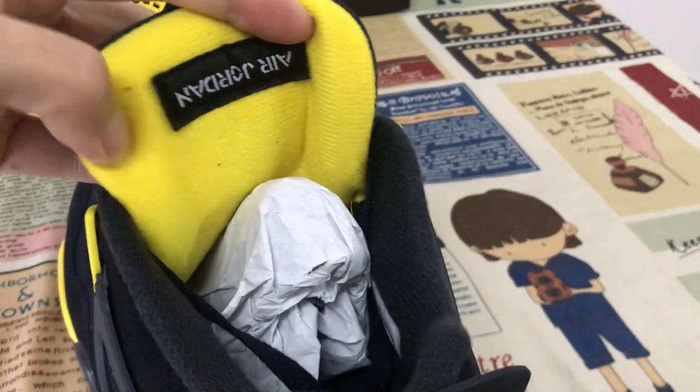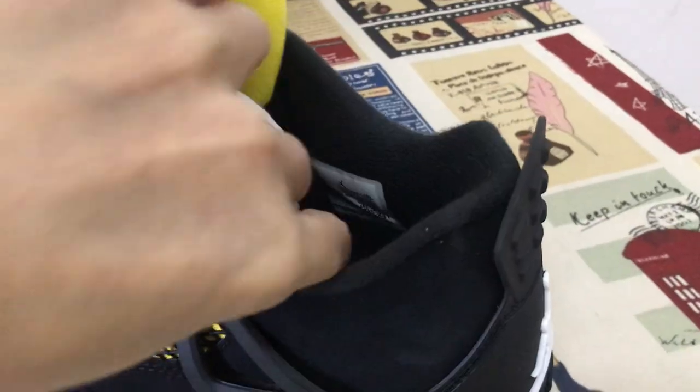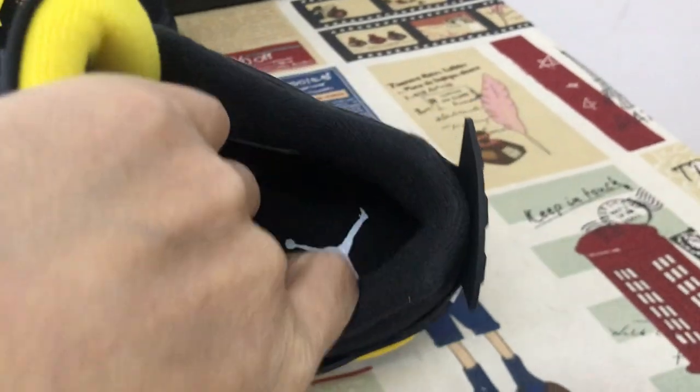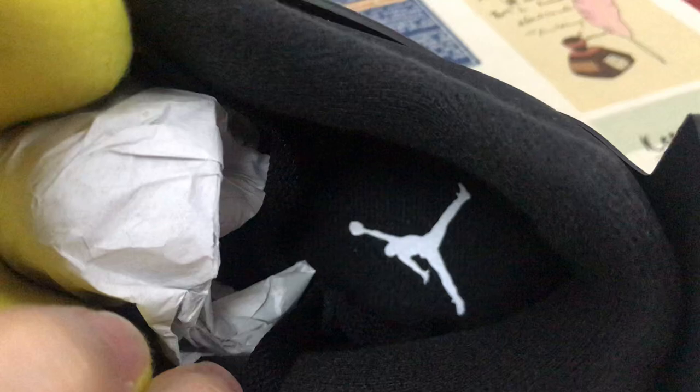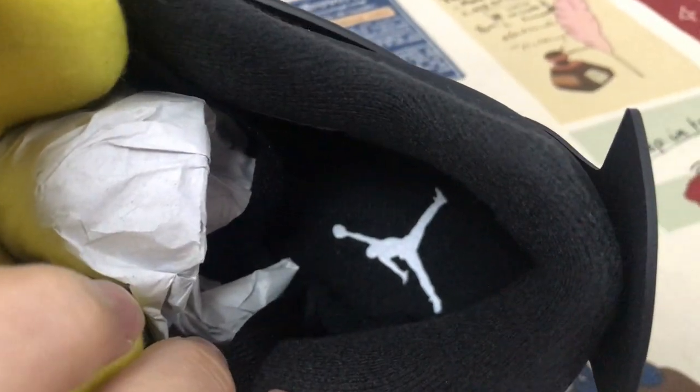The yellow color tongue lining and black color lining, and black color inner sole with a white diamond logo heat transfer on the inner sole.